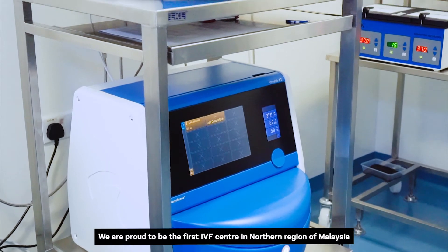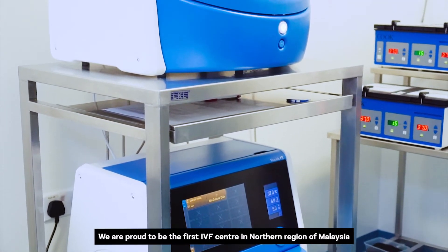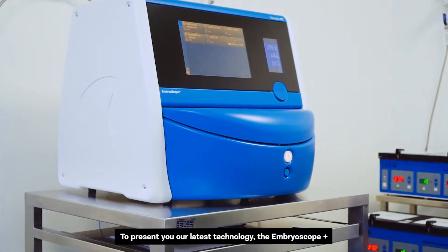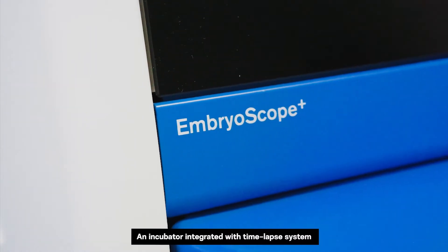We are proud to be the first IVF centre in the northern region of Malaysia to present our latest technology, the Embroscope Plus, an incubator integrated with a Time-Lapse system.